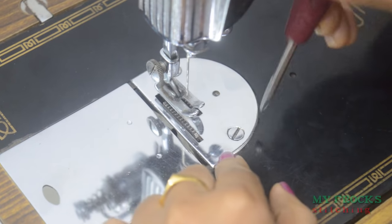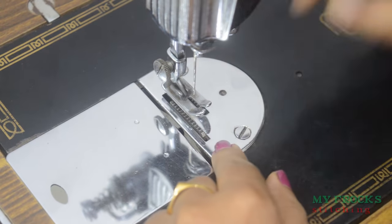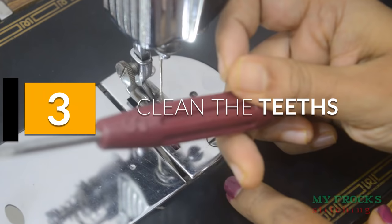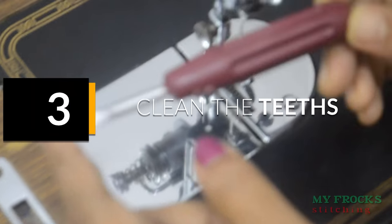The plate will be loosened. When we turn the screw, we will close the screw. Then we will tighten the plate. If we want to use the machine to lock it, we will not lock it.